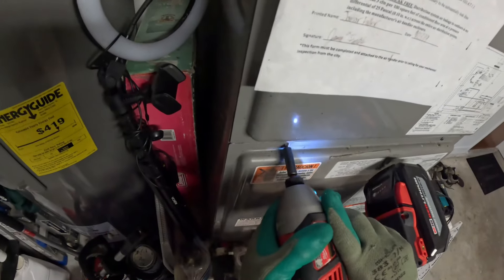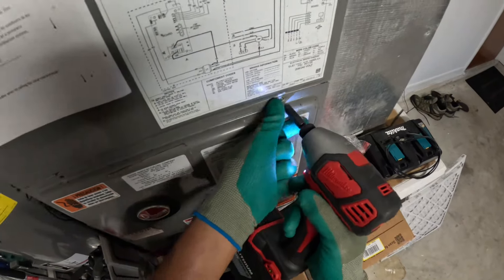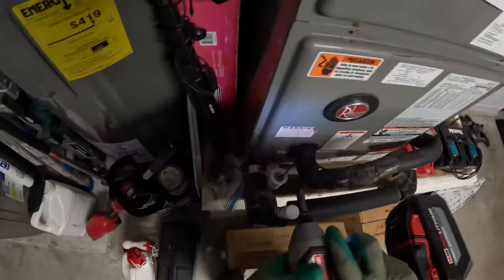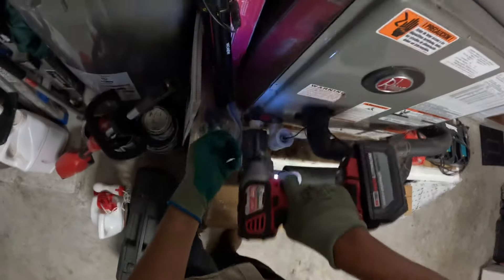Hey guys, thank you for coming back. Here I'm going to be doing an HVAC preventative maintenance, and I'm basically going to be changing the air filter and unclogging the drain.